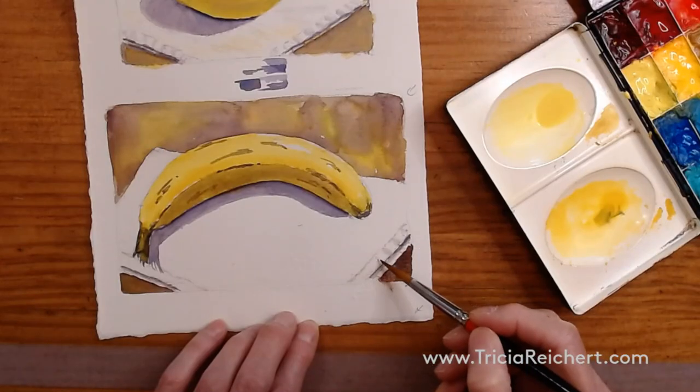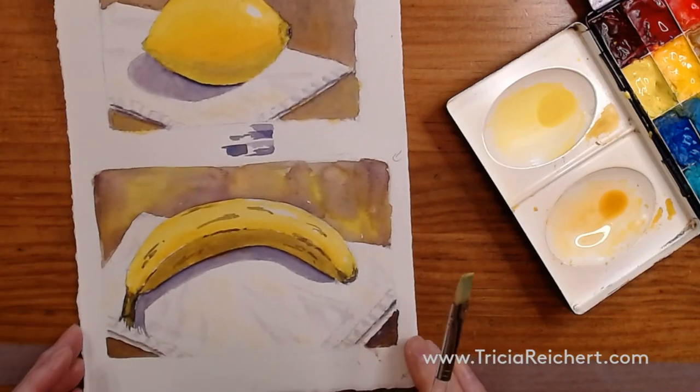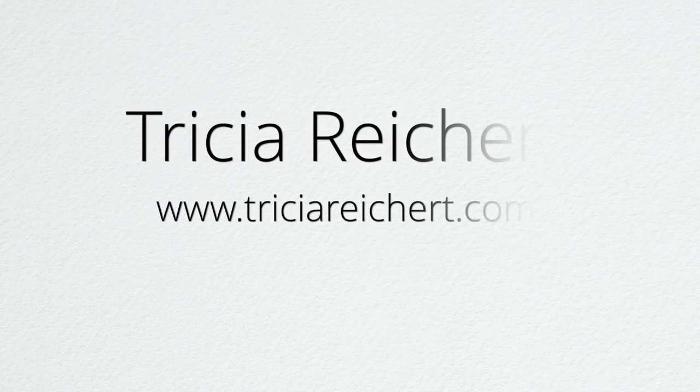When you're constantly brushing and trying to change things, you don't get that watercolour feel — you get more of an overworked feel. If you use too much brushwork, that's what will happen.